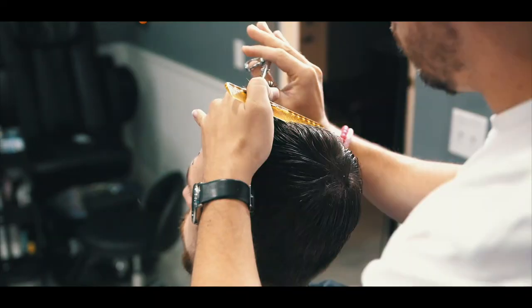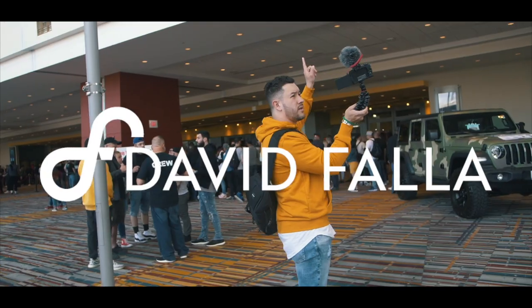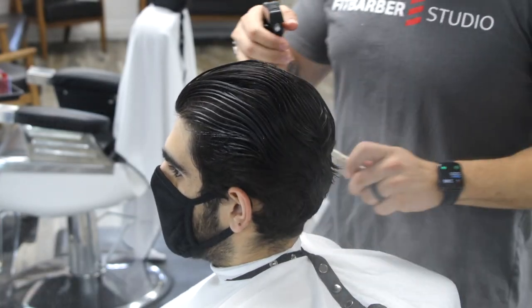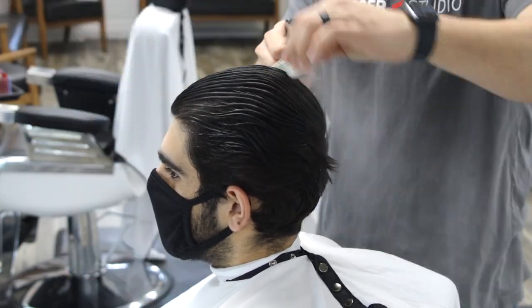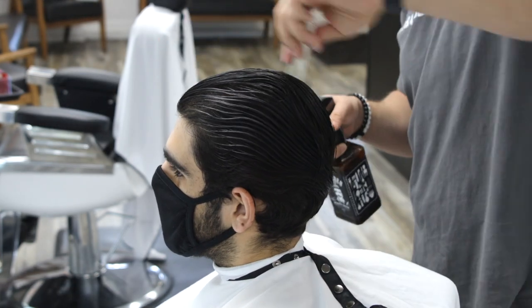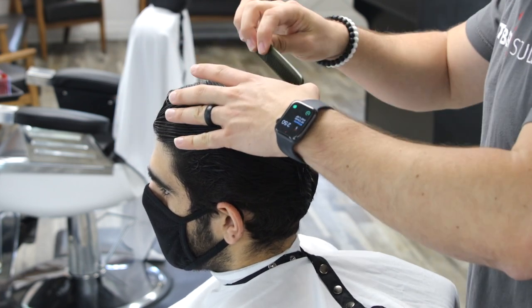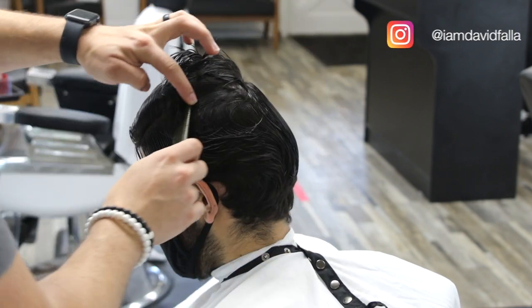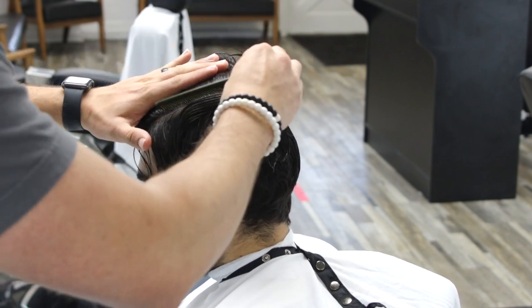We're going to start by sectioning the hair. What I like to do is separate or create panels for my haircuts, because when you have a lot of hair it's very hard to work when there's too much hair everywhere. I always like to separate the top from the sides — that allows me to focus on one area. In this case we're going to start with the sides. I'm using a horseshoe parting to separate the top from the sides.